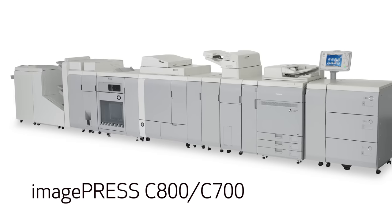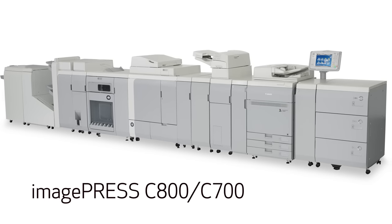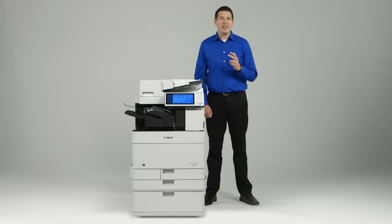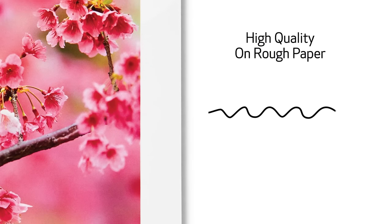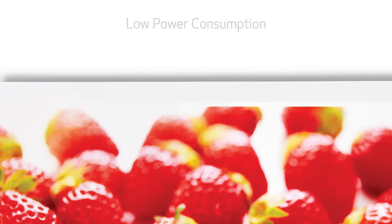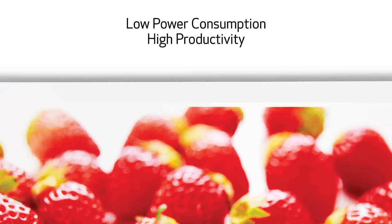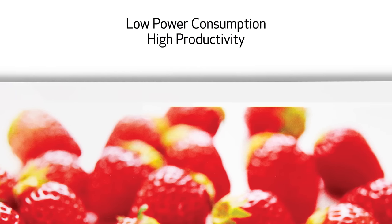CS Toner incorporates similar characteristics to the toner used for the ImagePress C 800 and C 700 models. It contributes to enhancements in three key ways. First, high quality on rough paper — the toner surface characteristics provide high transfer stability, designed to limit irregularities and toner scattering. Second, low power consumption and high productivity, as the toner's enhanced melting characteristics contribute to proper fixing.